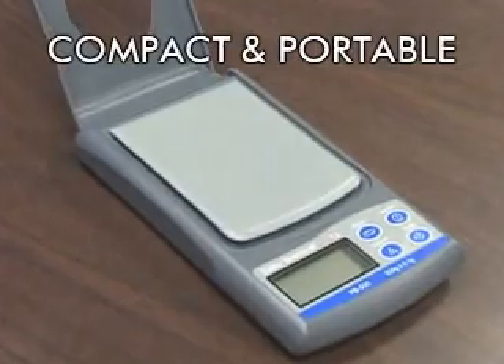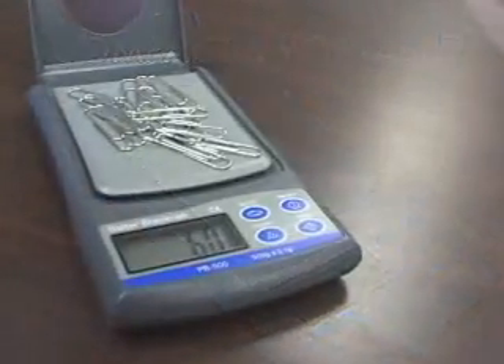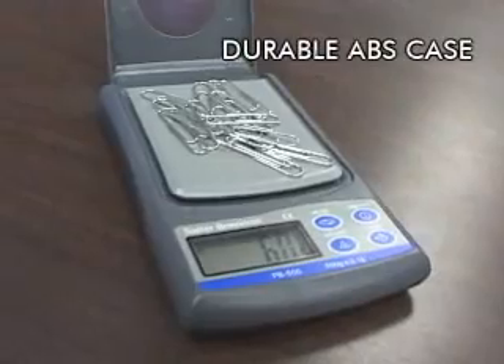Offered in a stylish and durable ABS case with a useful top plate cover that protects the weighing platform from accidental damage while doubling as a draft shield for more accurate weighing.